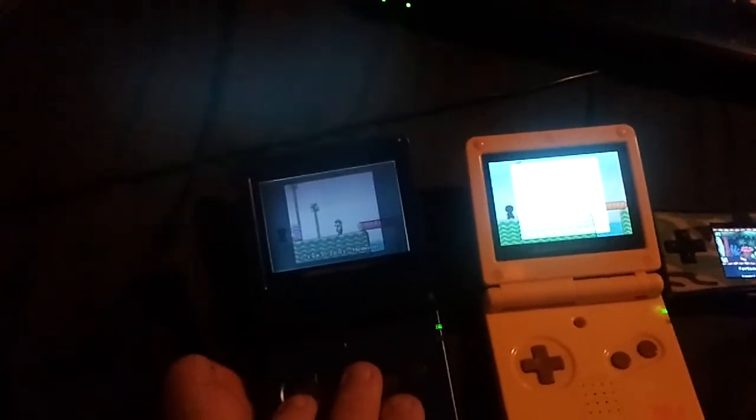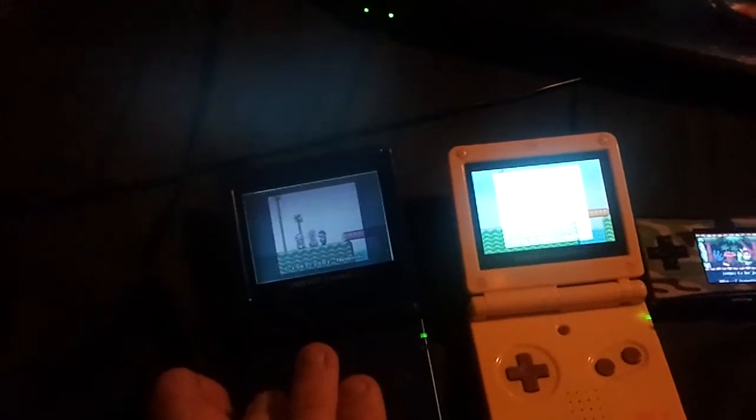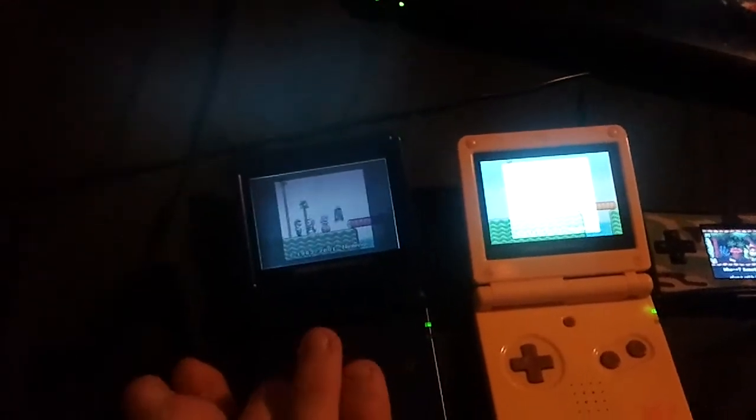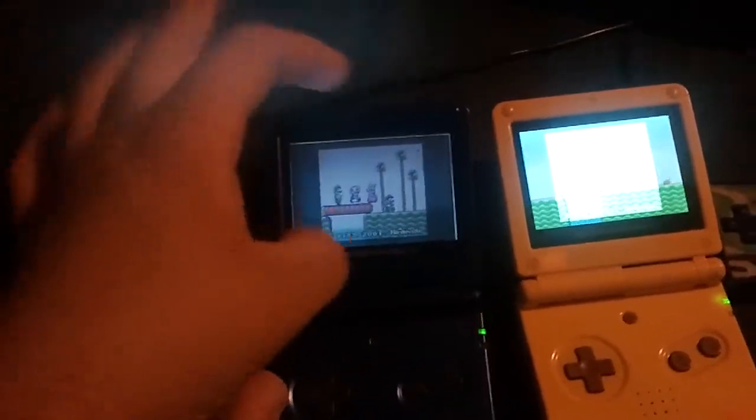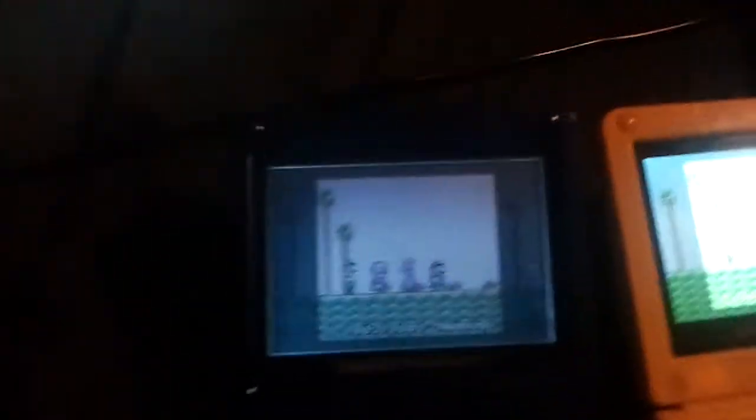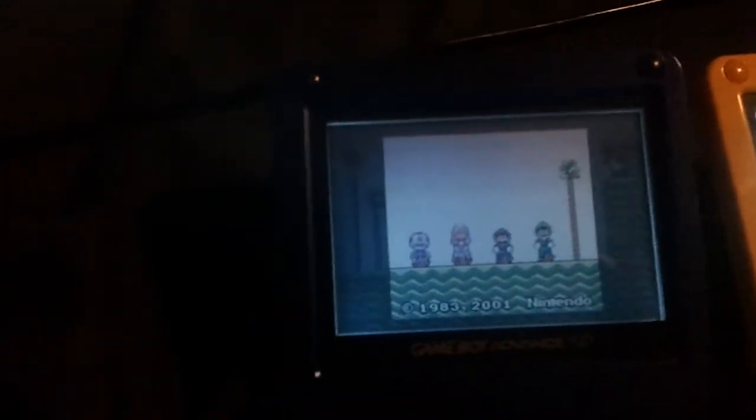If you're trying to front-light mod an original Game Boy Advance or a Game Boy Color, find these because this is what everyone rips the screen out of to use. It's still usable once you rip that screen out too, if you do it right.